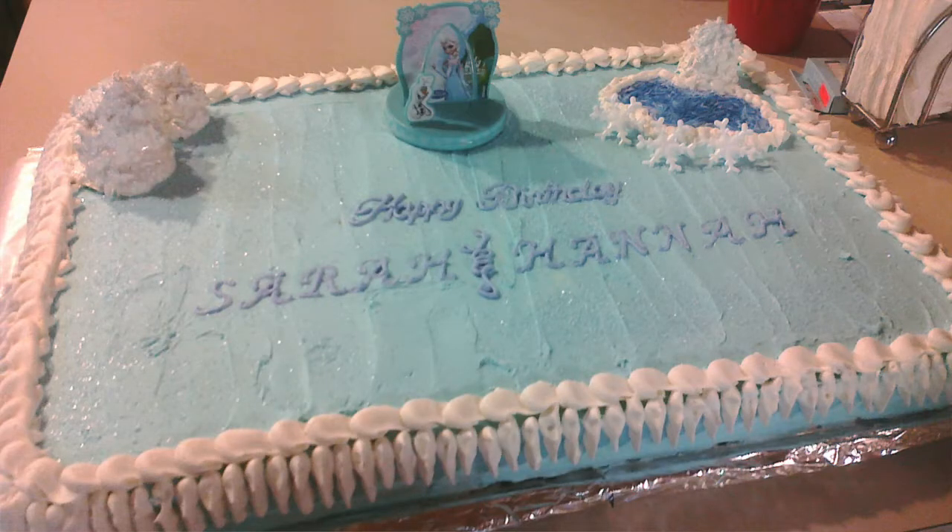I can't even think of all the different cakes I've done over the years. One of my favorites, just because it was fun to create, was a Frozen-themed cake. The trees were made out of marshmallow fluff. That was really fun to make, and the girls flipped — they thought it was the best cake ever. And I had little figurines of Elsa and Anna and Olaf, Sven...